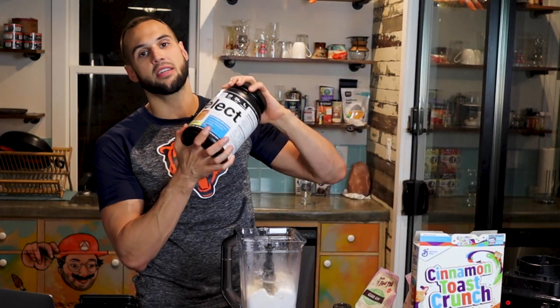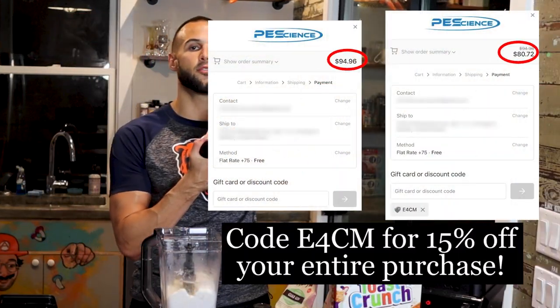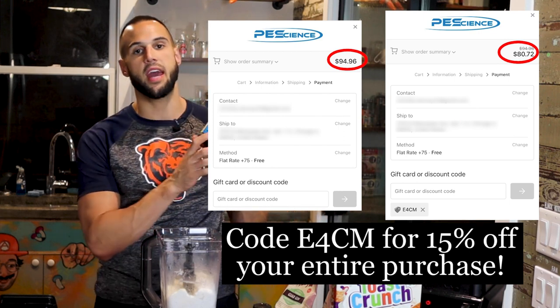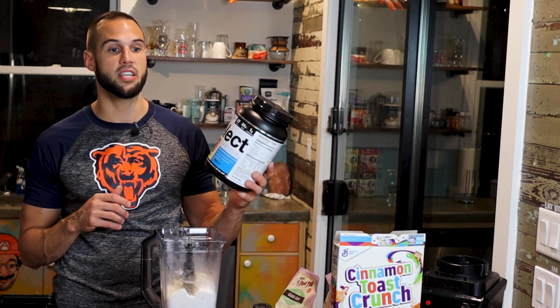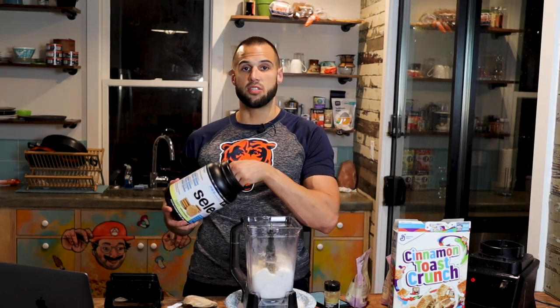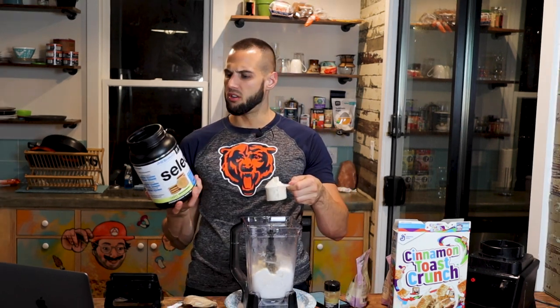All the links for everything are in the description. For this cream we will be using our PE Science code E4CM for 15% off, and anything that I make from using my code will be given to the Chicago Police Memorial Foundation. If you don't have the snickerdoodle flavor I would highly recommend it regardless of this cream because it is the best one I've had so far. Snickerdoodle cinnamon gives that nice authentic cinnamon toast crunch taste, especially after we add our mix-in.